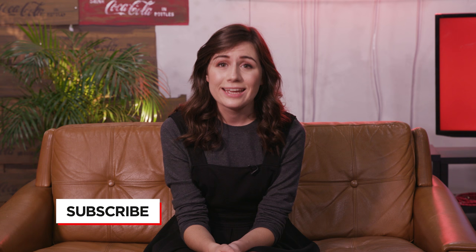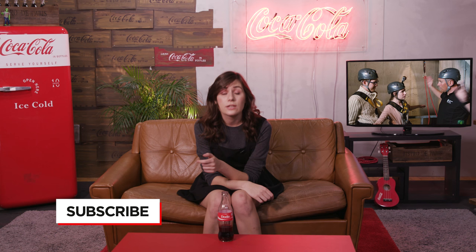Hey guys, welcome back to Koki TV. Last week I faced my toughest challenge yet as I took on both climbing and abseiling. So if you missed it, make sure you click there so you can see all the highs and the lows of last week's episode.